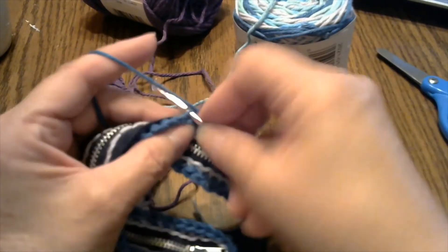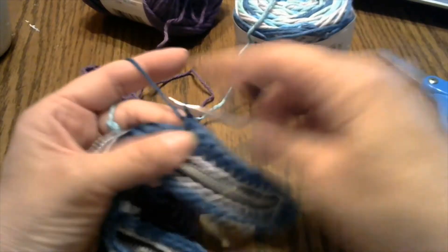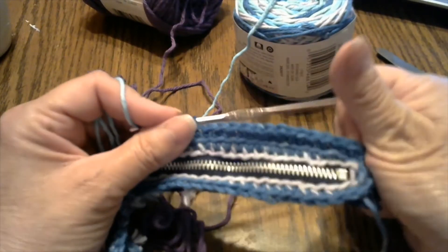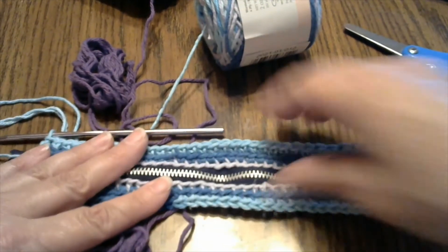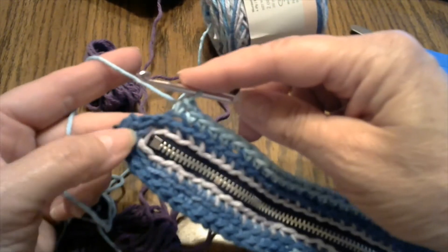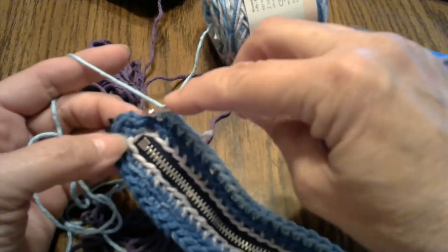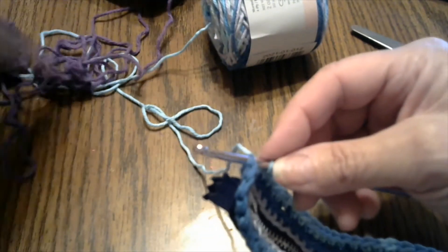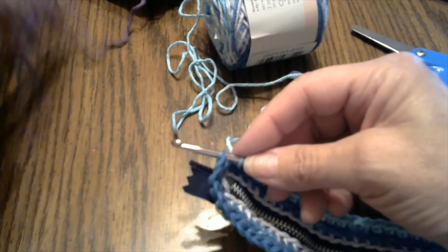If you hear some buzzing in the background, I have a window air conditioner — you might be thinking, oh my gosh, is she on a plane? Nope, it's my air conditioner. So go ahead, do your single crochet all the way around in the back loops only. I went all the way around and my colors did start changing. I'm here at the end, and I'm going to skip this stitch and go into this one right here to change my color. I am only using two colors, so I won't be ending my colors — I'll just leave it attached until I get to the end.